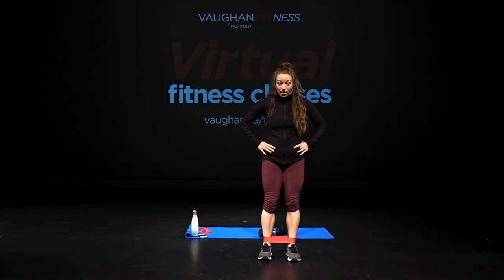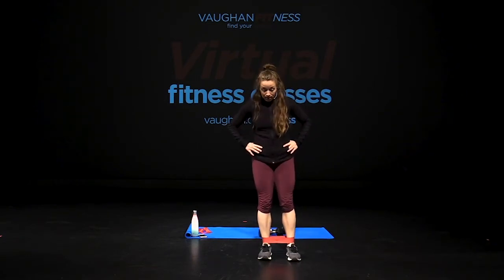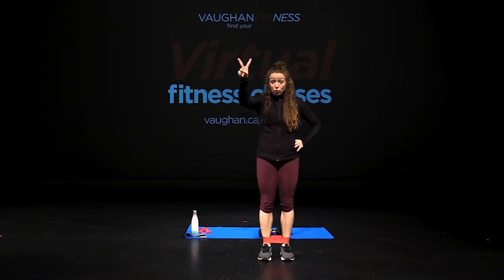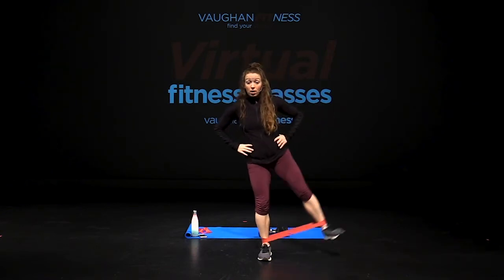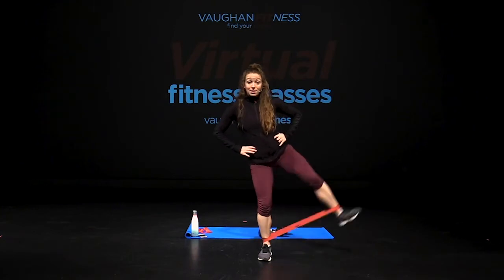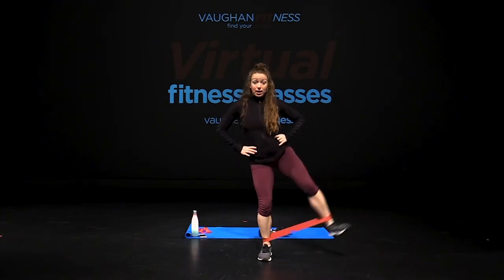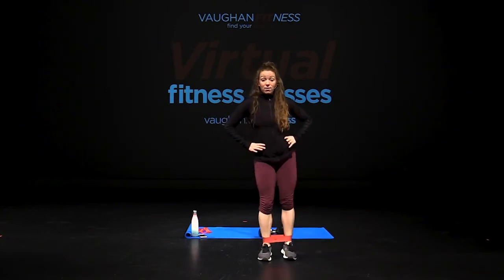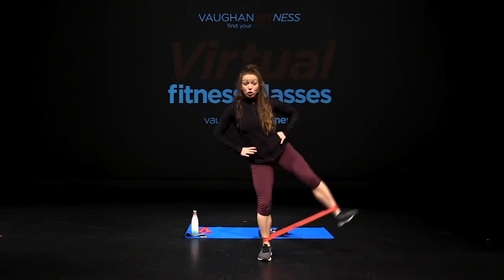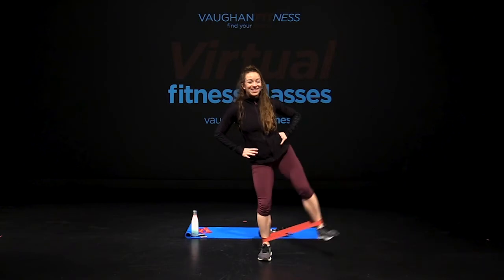Now from the front. Shoulders are down, our lateral lift. Three, two, one, go — up, pause, bring that leg up. Eight, seven, six, five, four, three, two, one more. Yes. Relax.